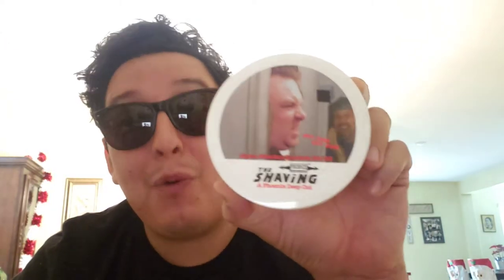So this was my review of the shaving soap by Phoenix Artisan Accoutrements. Thanks for watching guys.